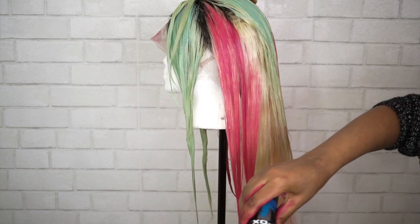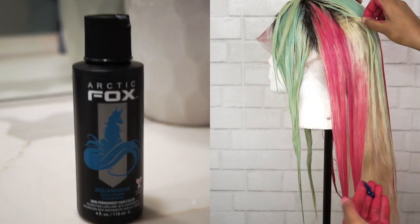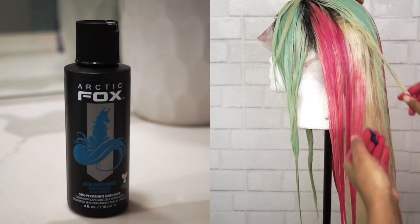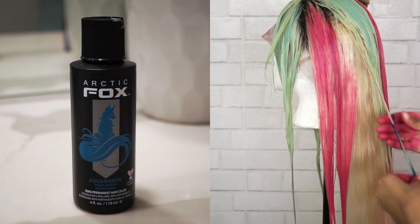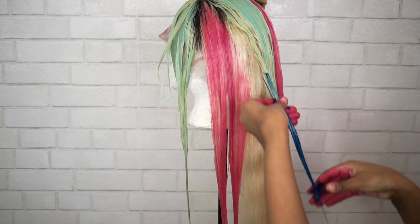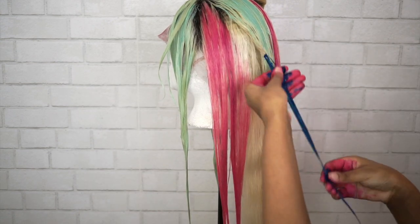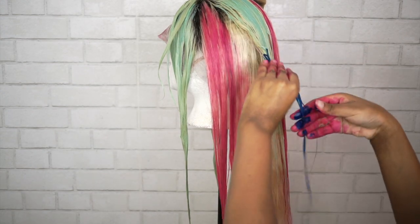I'm really just going based off the picture — where I see pink, that's where I'm putting pink; where I see mint, that's where I'm putting mint. Next we're taking the Aquamarine blue, and with this I'm just doing smaller strands — not the huge sections like the mint and pink. These are just little highlights, kind of in the back of the head and not the front.